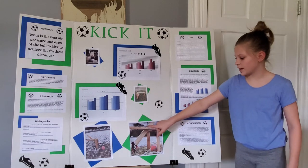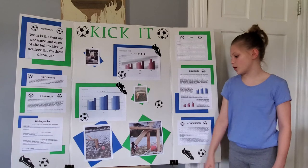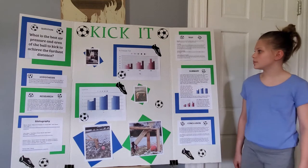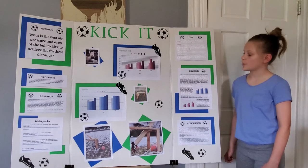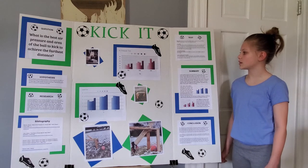I pulled the kicker back so that the spring would stretch out, and when I let go, it kicked the ball. I measured with the tape measure how far it went. My independent variables are the different air pressures and the different positions that the ball is being kicked.